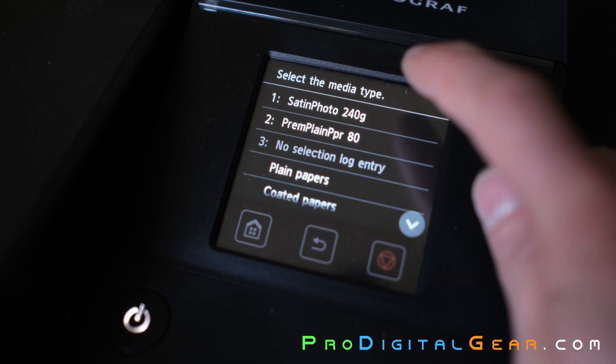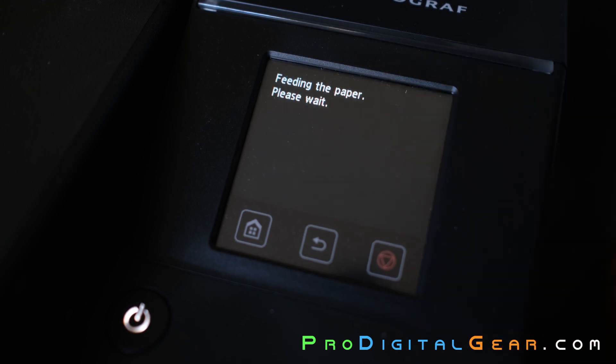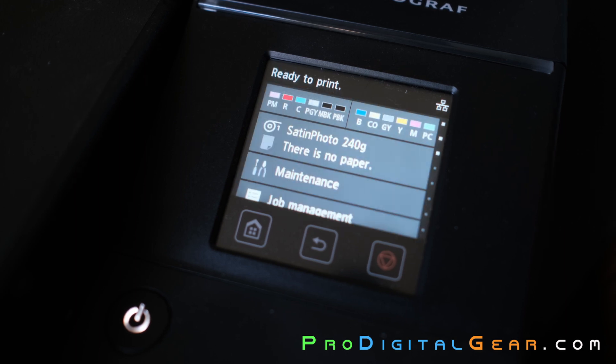While it's feeding, you'll have a chance to select your paper type. Give it some time to feed in. Once the printer returns to the main menu and it says ready to print, you're all done.